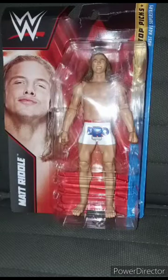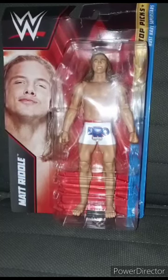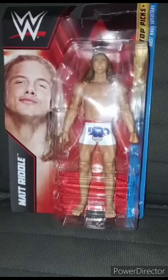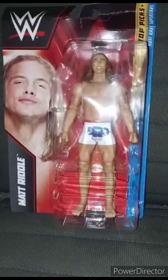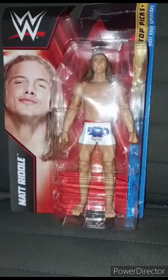Y'all know that little Alex plush she unboxed, like, the other day? That's like an early September unboxing. This is the Matt Riddle figure that y'all are seeing me doing a review on right now. I have been looking forward to a Matt Riddle action figure. This is Top Picks 2023 Wave 4. These are a pre-order right now on Ringside Collectibles.